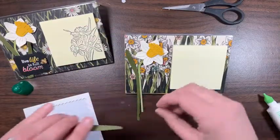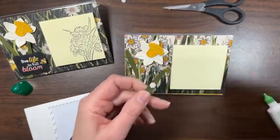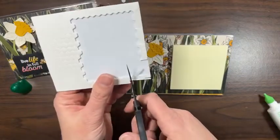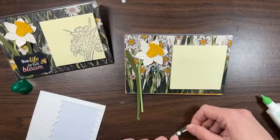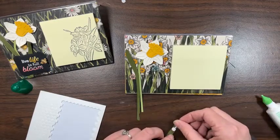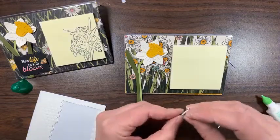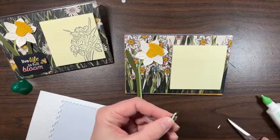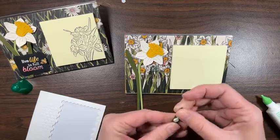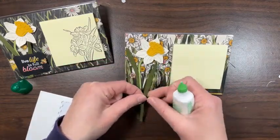I should have done that first because now I have a crease in my paper, but that's okay — it's still pretty. Let's add a mini dimensional to the last little spot. Don't forget about the edges of your dimensionals — they're so useful for these skinny bits. It's a little too long so I'll just trim the end off. Make sure that's sticking on the right side.